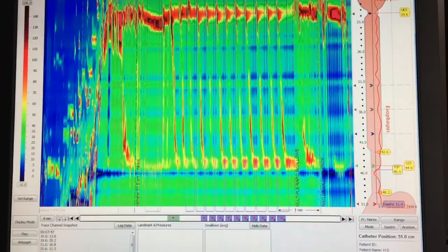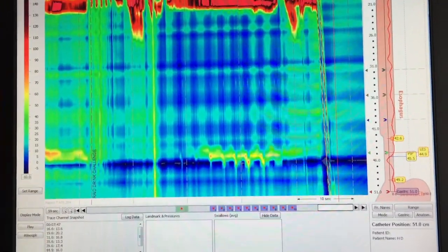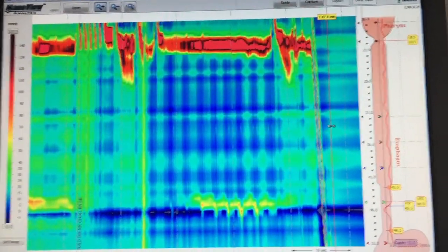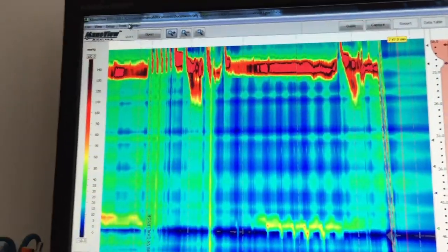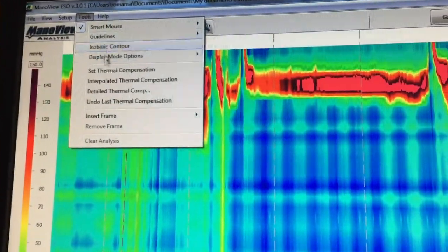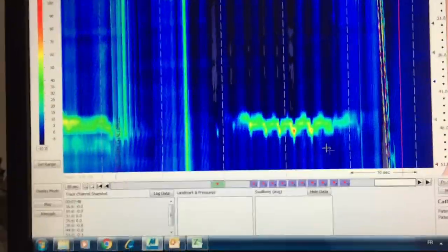The first thing to do is to expand the tracing. And according to the system you use, you may have to perform a thermal compensation. In this case, I put the cursor at the end of the tracing and go up in the tools to select the thermal compensation. The thermal compensation is done.